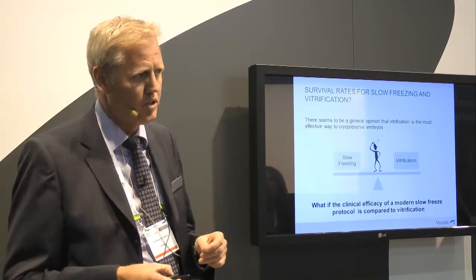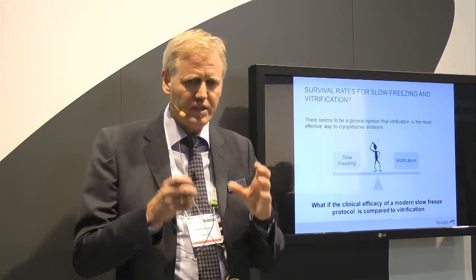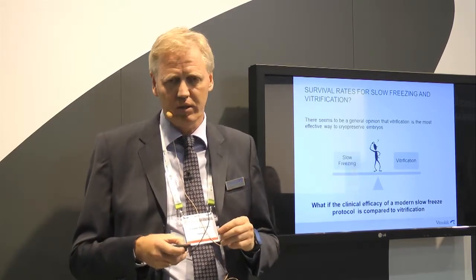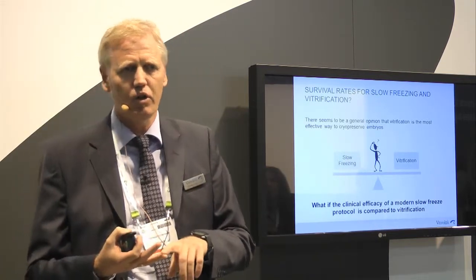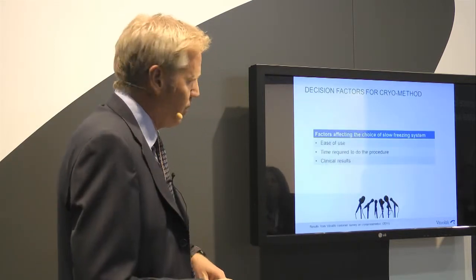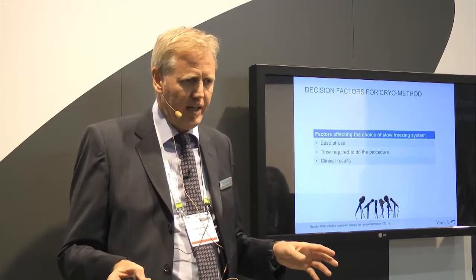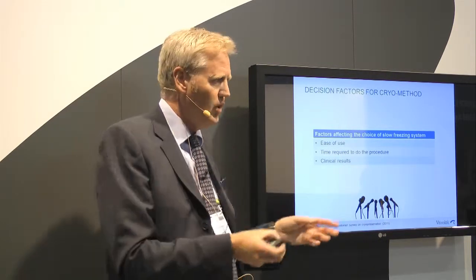It would be interesting to compare a modern slow freeze system of the same generation as the vitrification solution — and that is what we have been doing. We developed new solutions for freezing and thawing that are of the same generation as vitrification, based on the latest knowledge of physiology and cryobiology. When we started this work, we asked embryologists: what do you need? What are the important factors when selecting a system for cryopreservation?